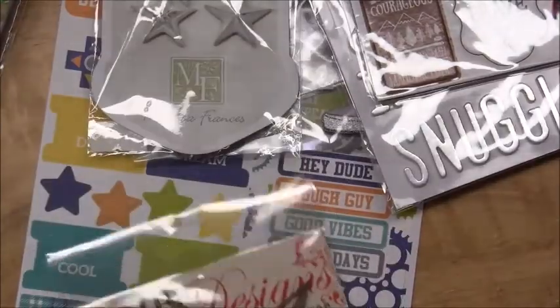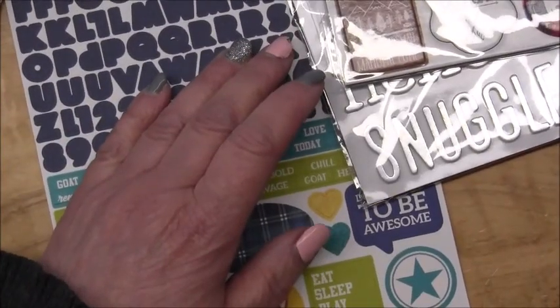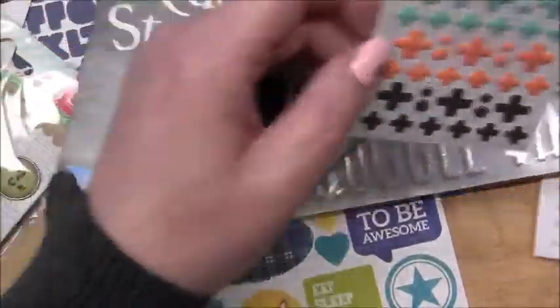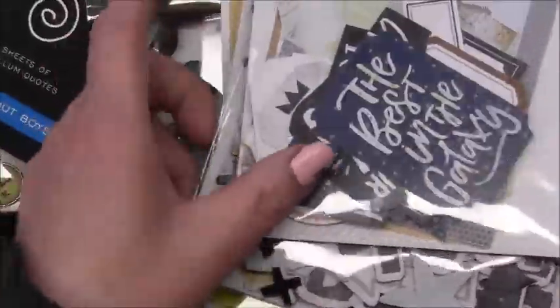There's some chipboard - these are kind of like little screws - just some extra die cuts from a kit I did. I think all these kind of random ones I'll maybe put on a binder ring as well. Oh, I thought there was another collection in here - yeah, I think I have some Cocoa Vanilla. Oh, this goes with Zach's Life, so that'll go over here. Yeah, I think I have some Cocoa Vanilla stuff - I do! So I'm going to put all of that together on a binder ring.